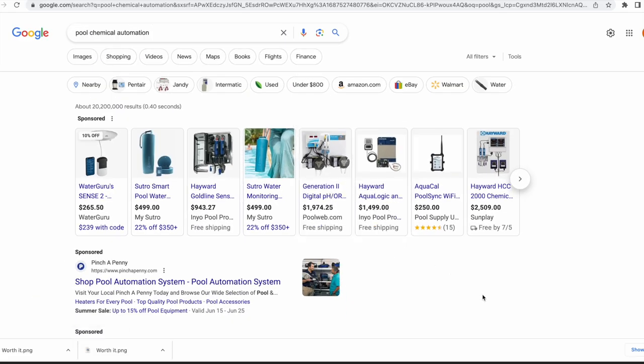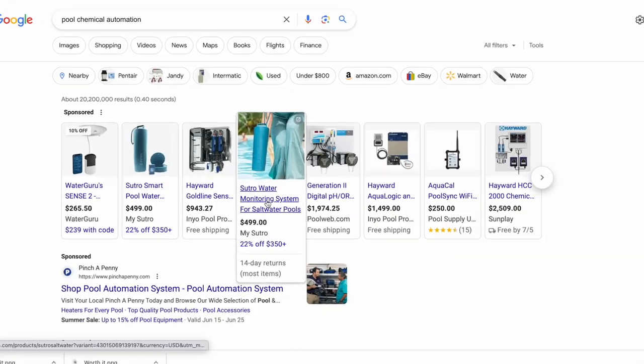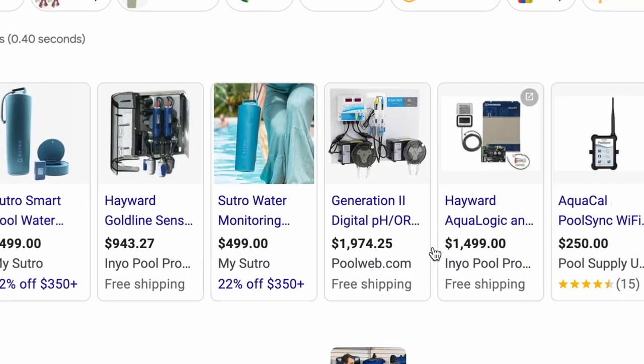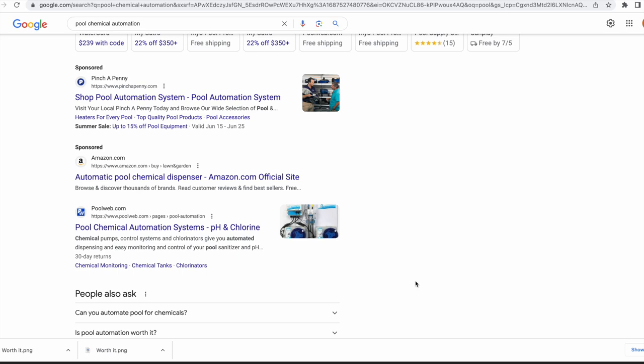So you type in pool automation, it gives you a bunch of options and I'm looking around. That looks kind of cool — turns out it has a monthly subscription. No. Oh my god, it looks like you can spend a lot of money on this: $2,000, $1,500, $3,000.